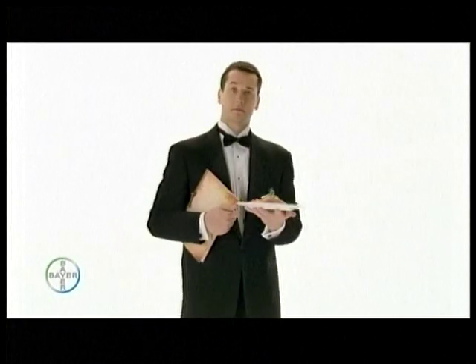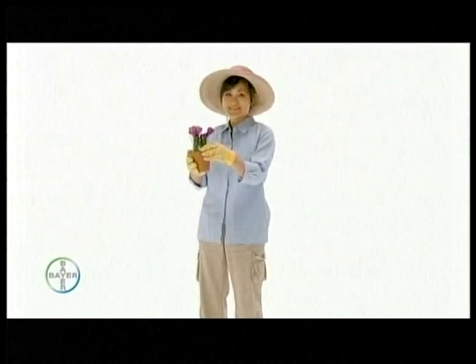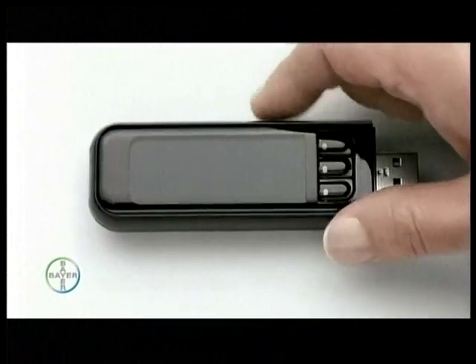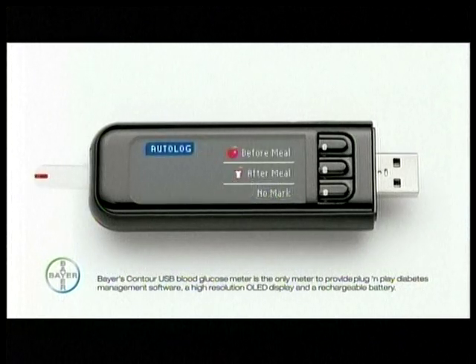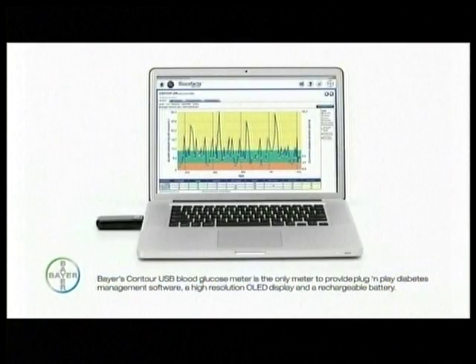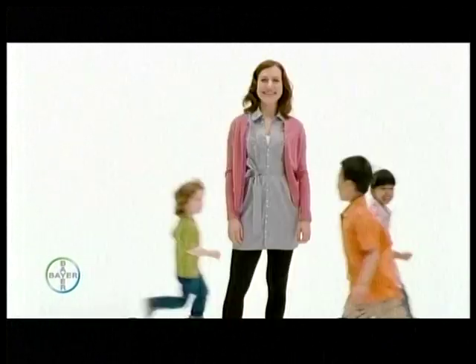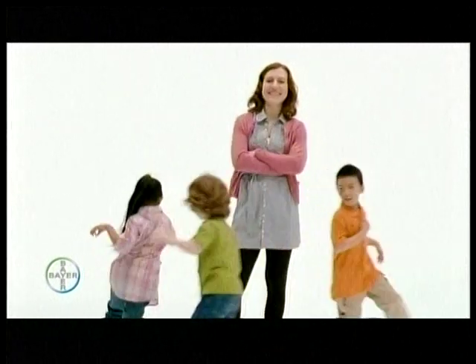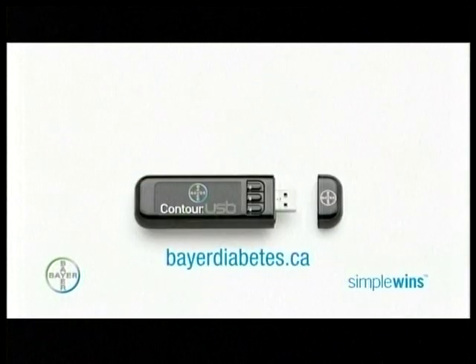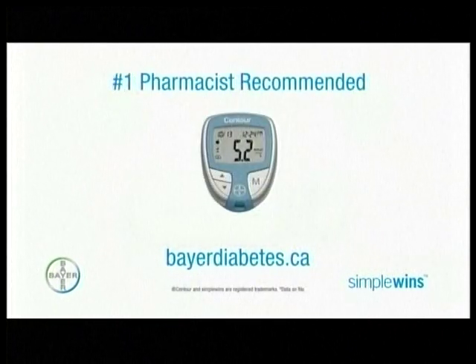For people with diabetes — whether you manage a restaurant or just manage your retirement — you'll want to know about managing your diabetes with the Bayer Contour USB, the most innovative blood glucose meter available. Easy-to-use features give you access to detailed information so you can map your history and track your trends. Some things like daycare centers are hard to manage, but managing diabetes can be this simple. The Contour USB is part of the Contour family of meters, including the number one pharmacist recommended Contour meter. Get yours today.